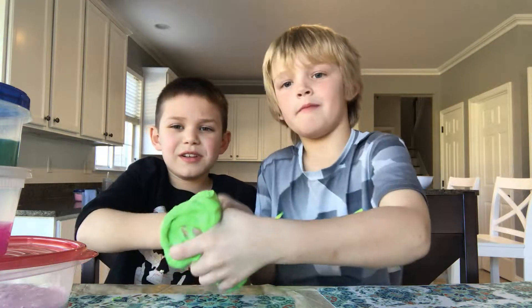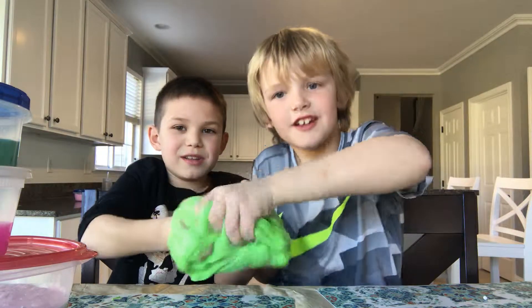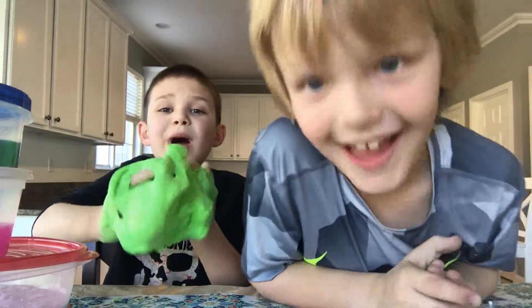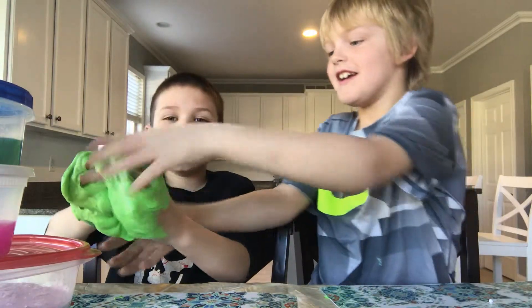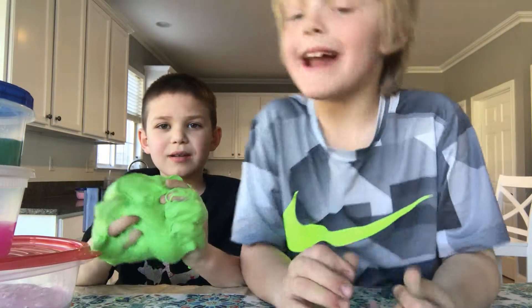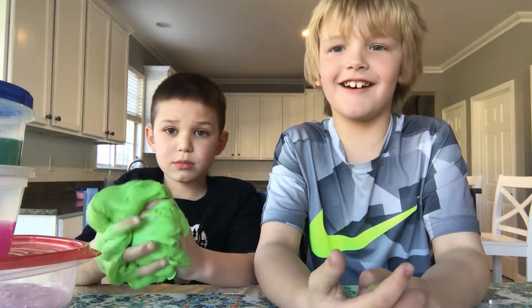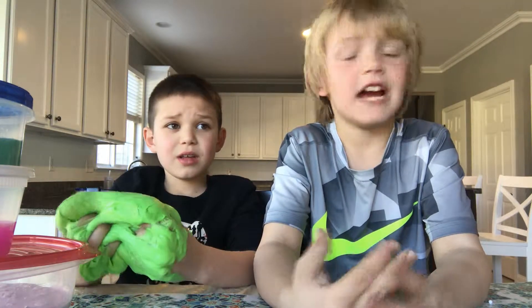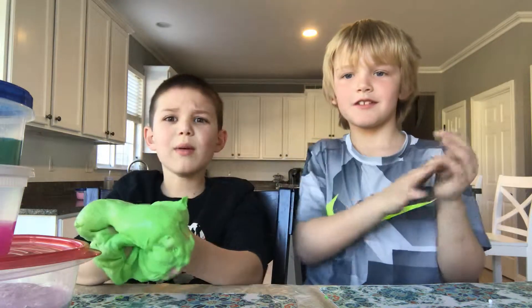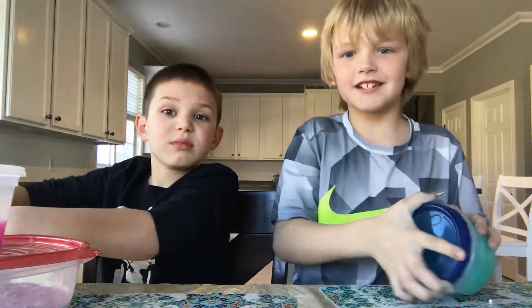Michael, hold your hand up — you hear that? That's the sound of slime! So this slime is made out of shaving cream, Elmer's glue, baking soda, and mixing. That's really all there is to it. Onto the next slide!